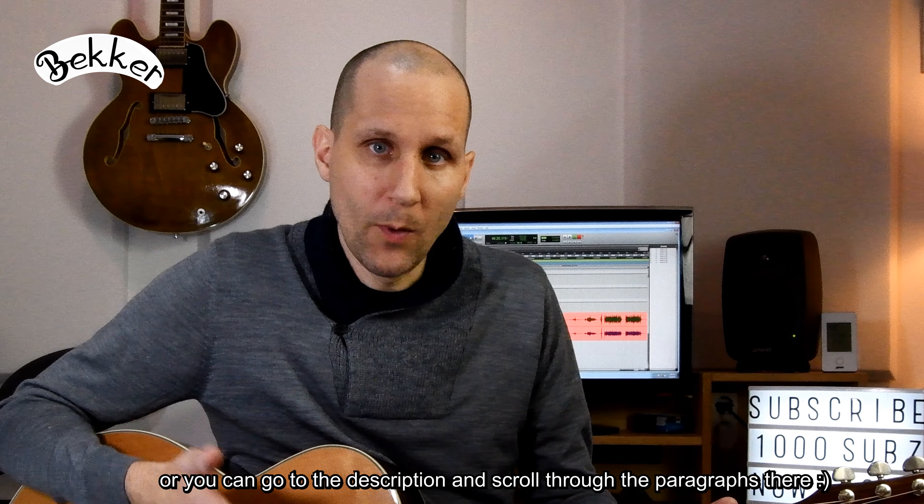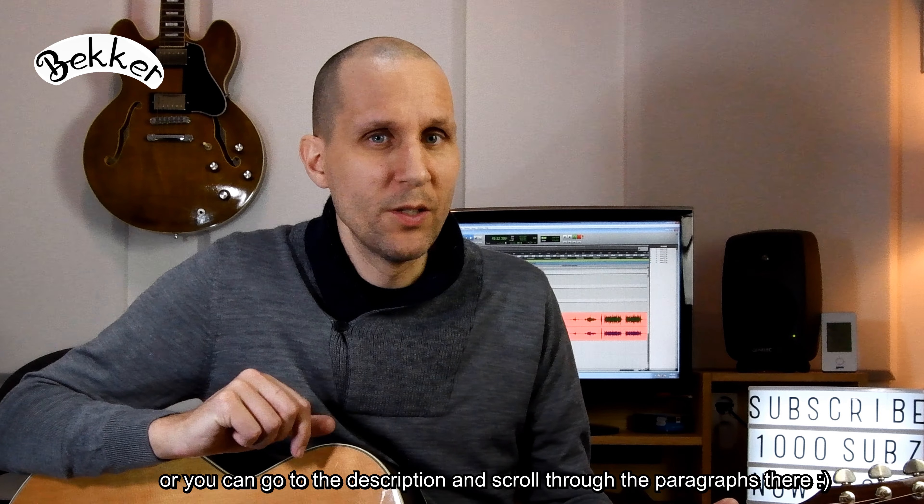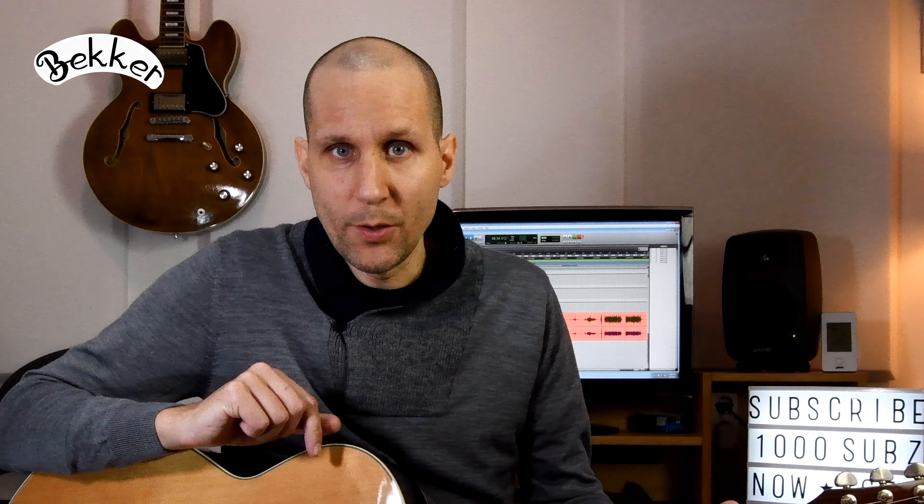So if you have skipped the first part of this video, I'm going to explain the technique that I use in full in this part of the video as well. If you have watched the first part, you'll hear it twice, but it doesn't hurt because this is a really important lesson. So when you look at strumming, dynamics are a really important part of that.